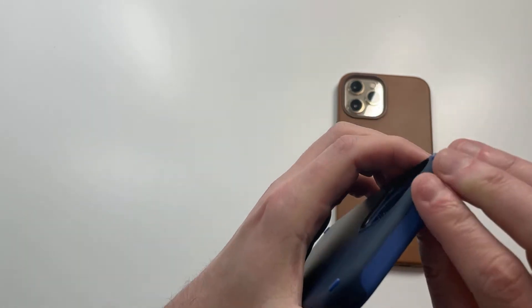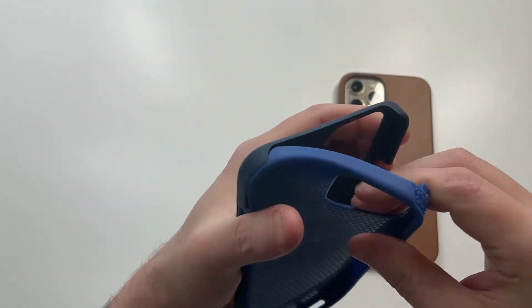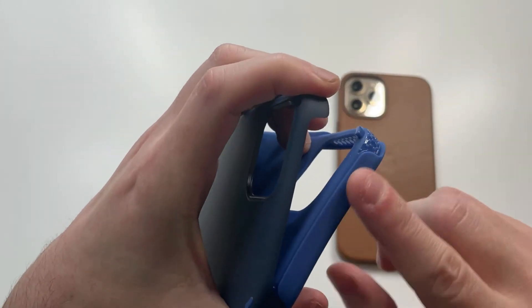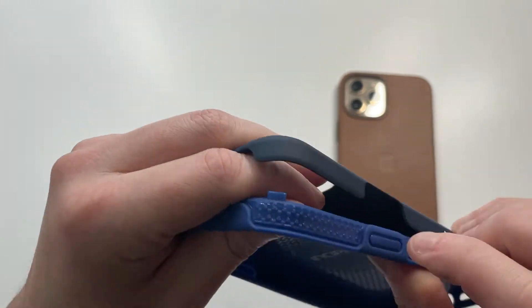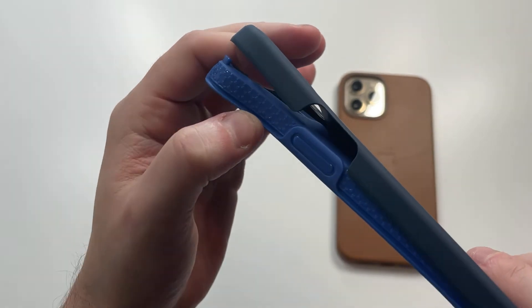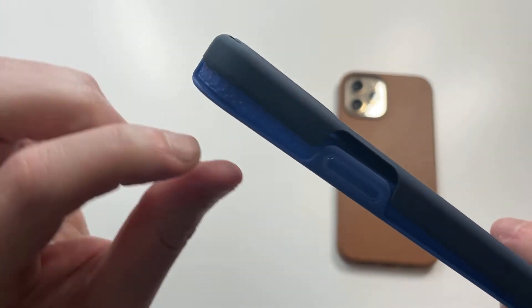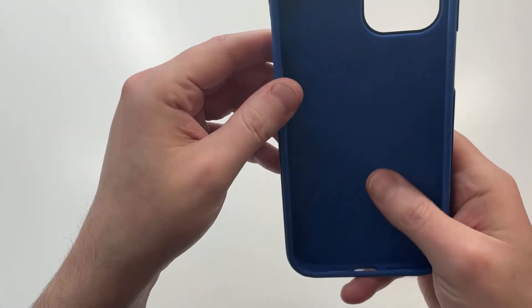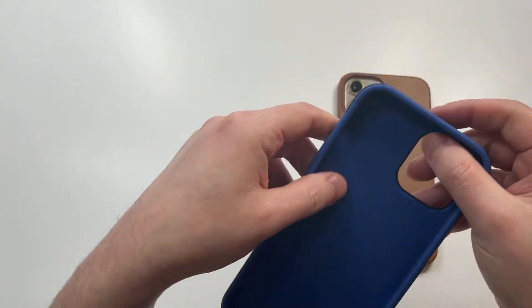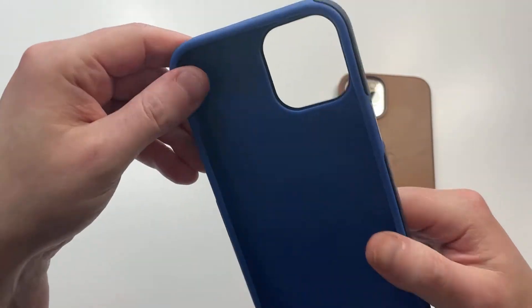It is a two-part case with a kind of silicone-type feel on the interior material. I'll pull it out a little so you can see — more of a TPU style than silicone. You can see the extra reinforcement ridges on the interior, which is really nice detail. That's going to give you extra shock absorption. The outer bumper is a hard shell plastic with that soft finish, and the interior has a very nice-to-the-touch feel.